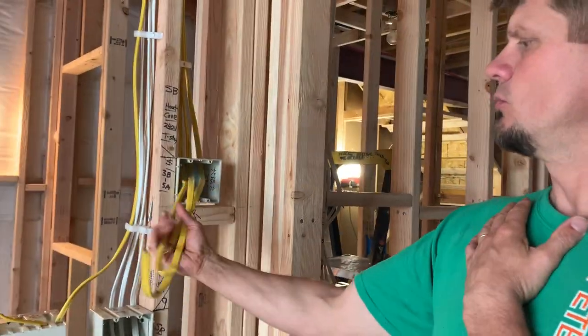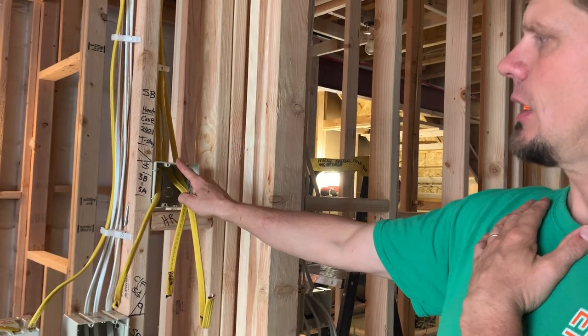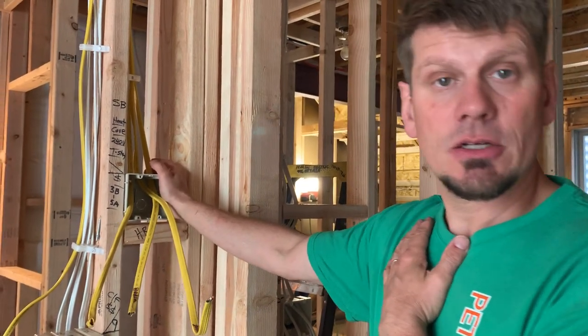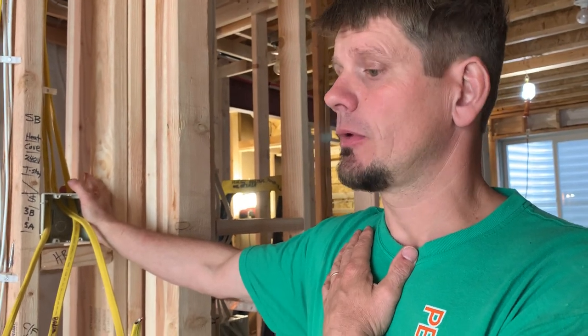Watch your box volume. When you start getting into 12-gauge wire — 12/3 — that single-gang box is not enough. You've got to go to a two-gang, and then you can put your cover plate. If I were an inspector and you did that wrong, I would flunk you and make you rip it out, especially after you cut it in. Very important.